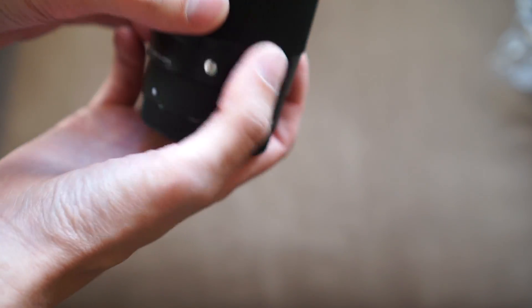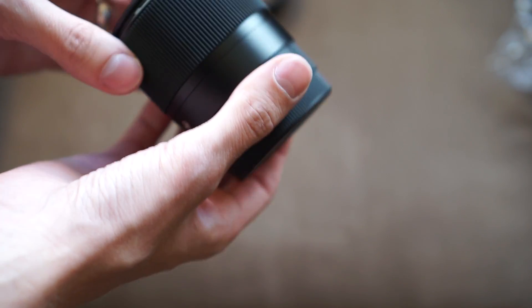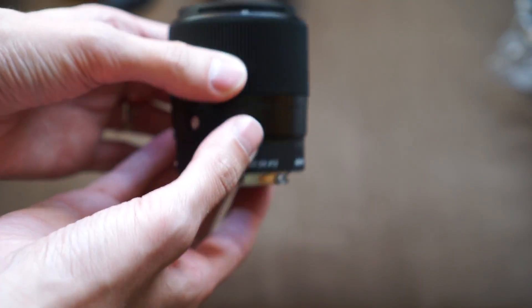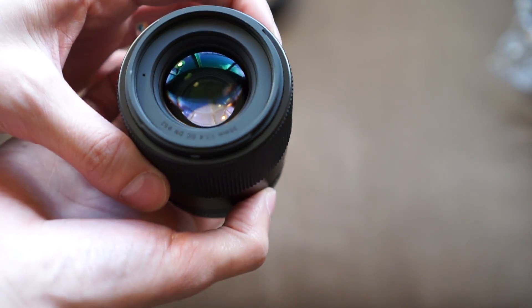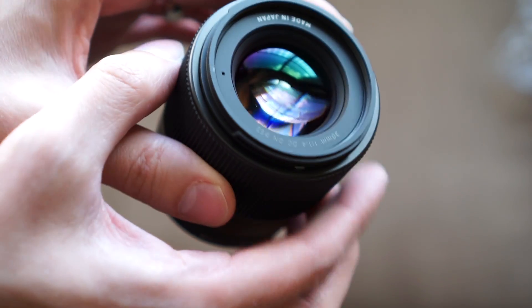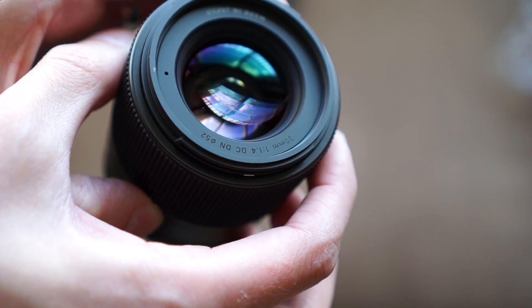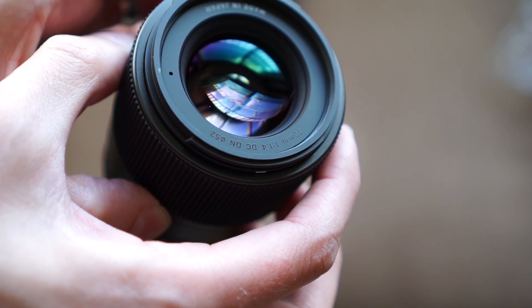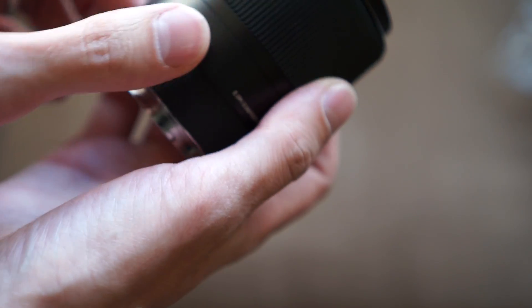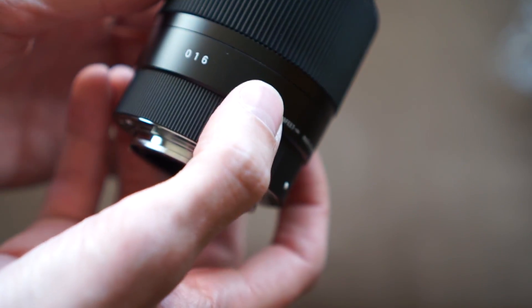It's shorter than I expected — the pictures make this lens look even bigger than it is. It's not that bad actually. You can see how big the opening is. Made in Japan on the front, 30mm f1.4 DC DN, and 52mm filter size.